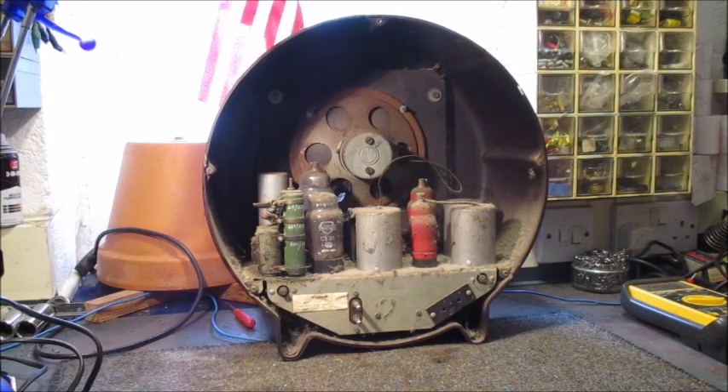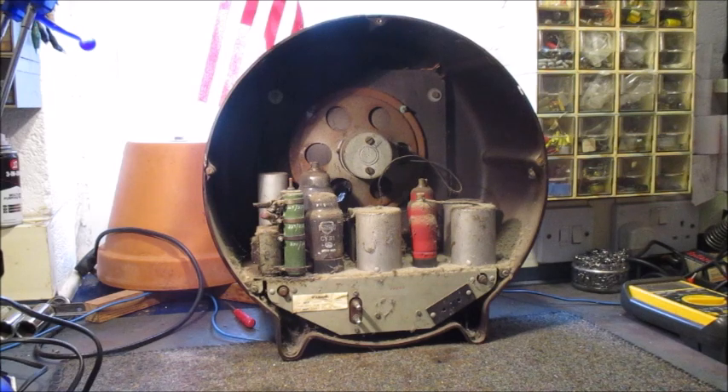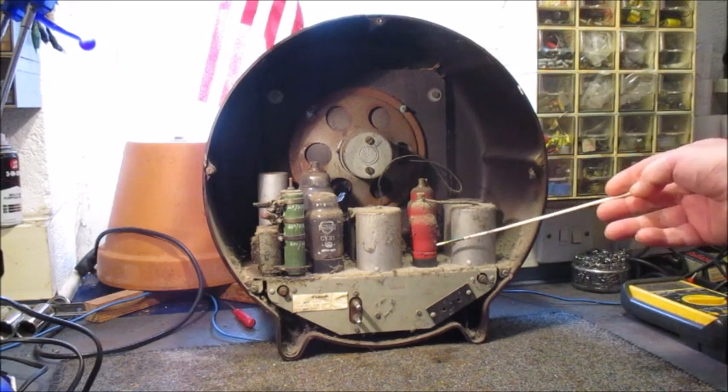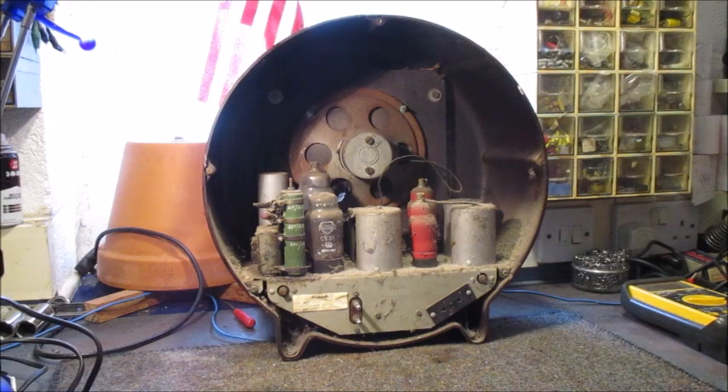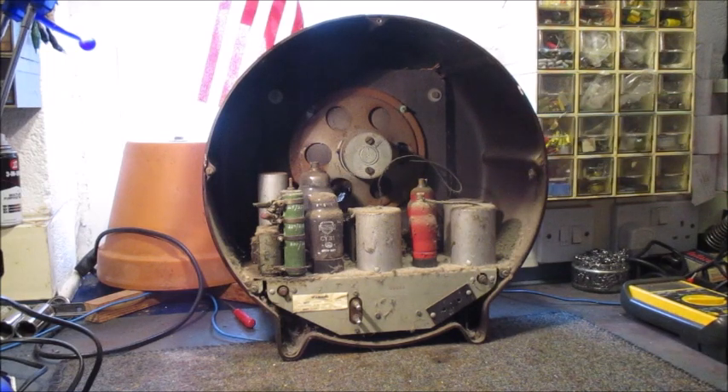Its valve complement, starting from the front end and working towards the rear, is CCH35 Triode Hexode Frequency Changer, EF39 Verimu RF Pentode, CBL31 Double Diode Audio Output Pentode, and CY31 Half-Wave Rectifier. Not only has the speaker got a damaged cone, its basket is riddled with surface rust — hopefully I'll cure all of that.